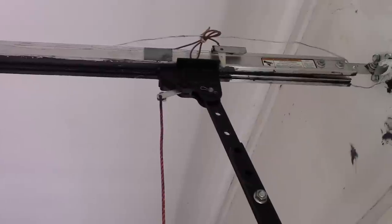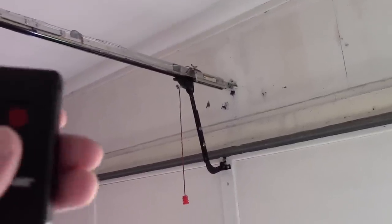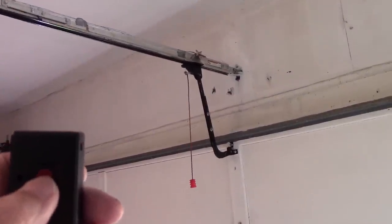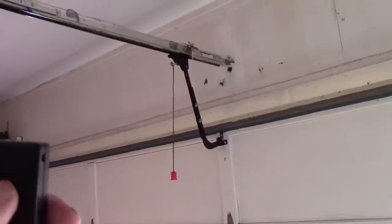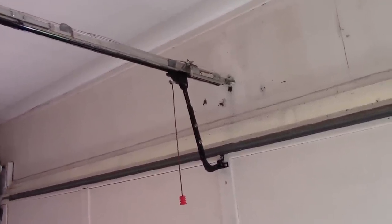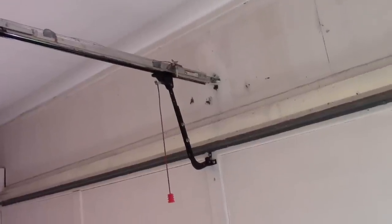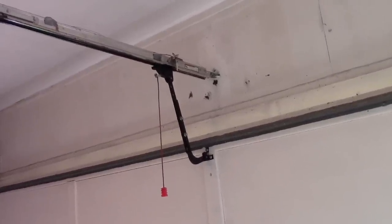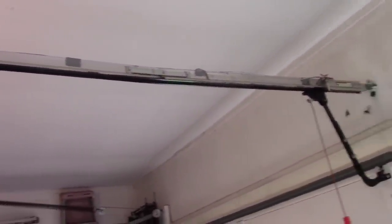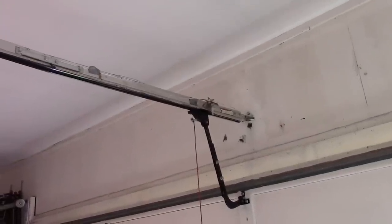I'm gonna stand back here just a little bit and use my remote control. What's happened is the carriage is stripped out — you can hear the screw rod turning but it will not lift the door.